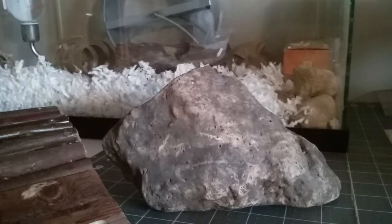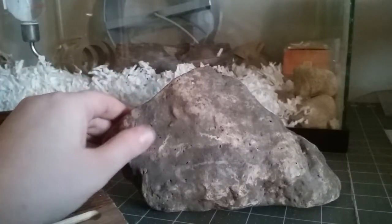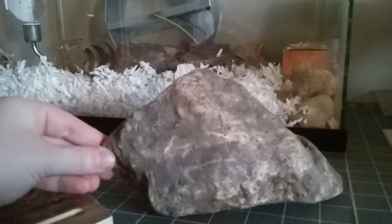That is just going to make sure that you kill all the microorganisms and any fungus, mold, or anything like that off of your rocks. And then basically they're ready to put in your cage.